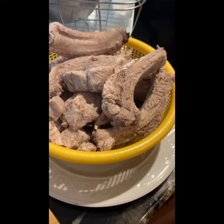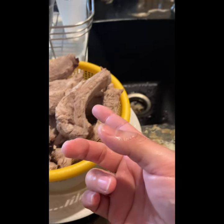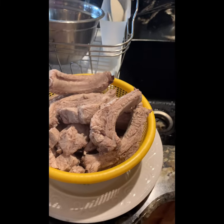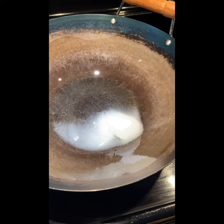After you take it from the pot, rinse each piece with cold water and change the water. So now it's ready to cook.